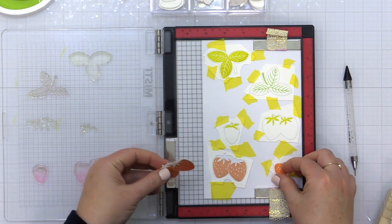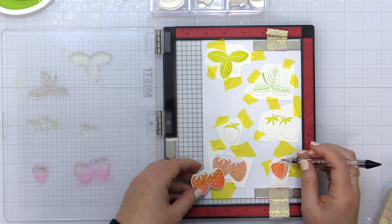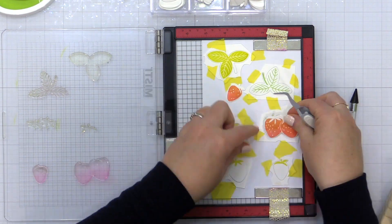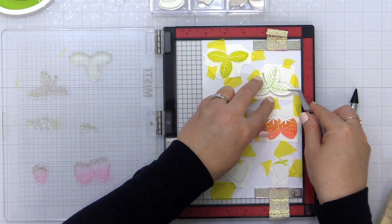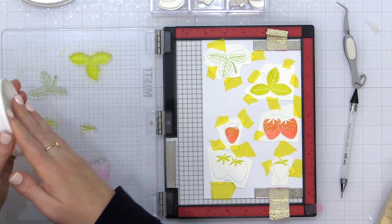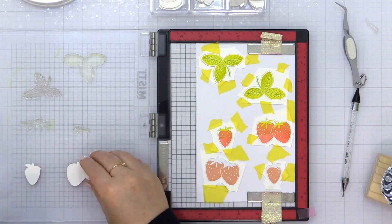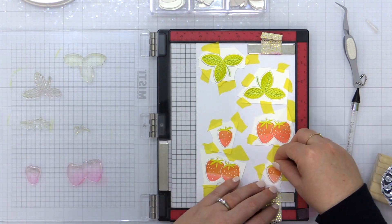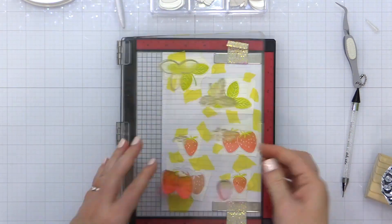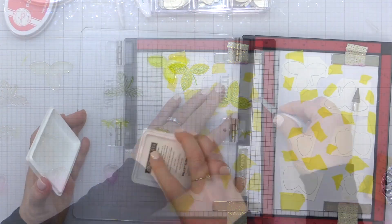Once the initial stamping of these die cuts is complete, I can take them out of the negative space — I switched to my tweezers here. I'm going to switch them out: where I stamped the pink part of the strawberries, I'll put that up so it can have the stem stamped, and then where I stamped the stem I'm going to stamp the strawberries. You can see how easy this is to stamp perfectly on the die cut pieces.